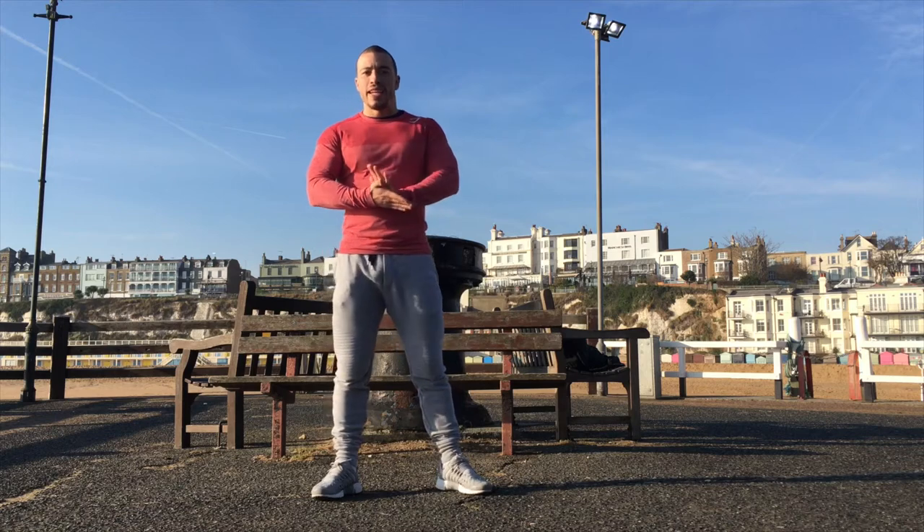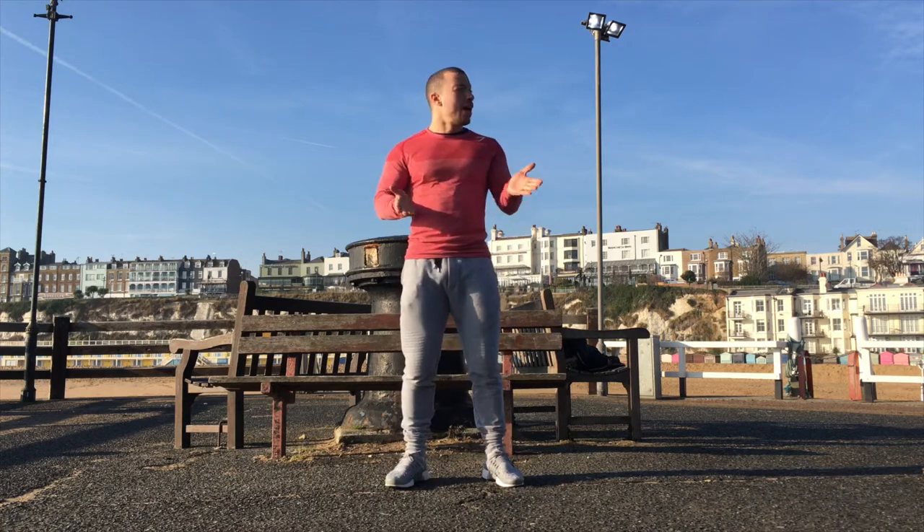Hey guys, how are you doing? It's Josh Ward PT here, back with episode 7 of Lean Over Winter. I've tried to get down to the seafront where I'm based when I come home to Broadstairs for a little workout. Finally the weather has been good. I'm literally on the promenade right down on the beach. What I'm going to introduce today is a very simple workout — slightly different from the HIIT training. It's called Tabata training.